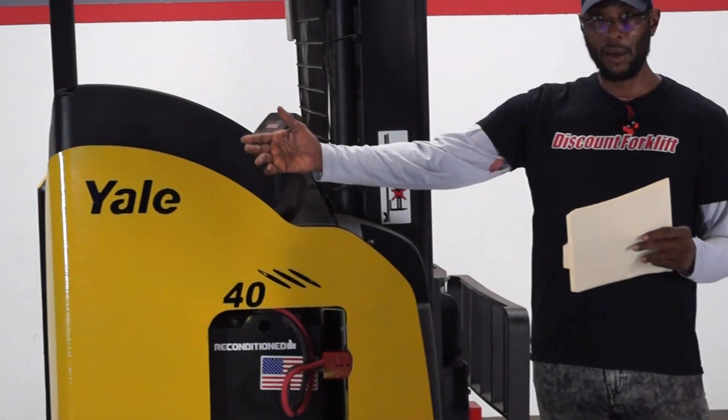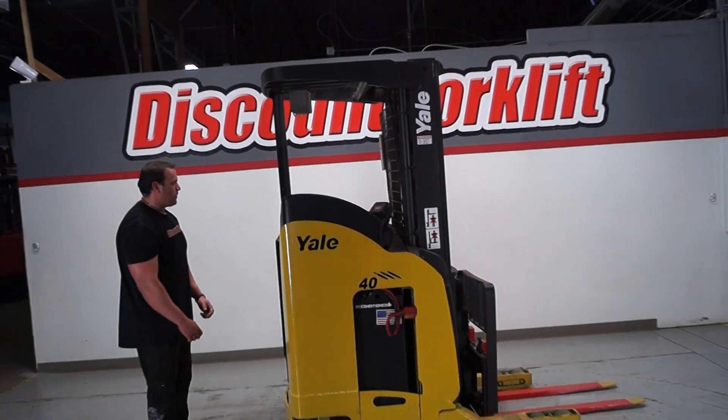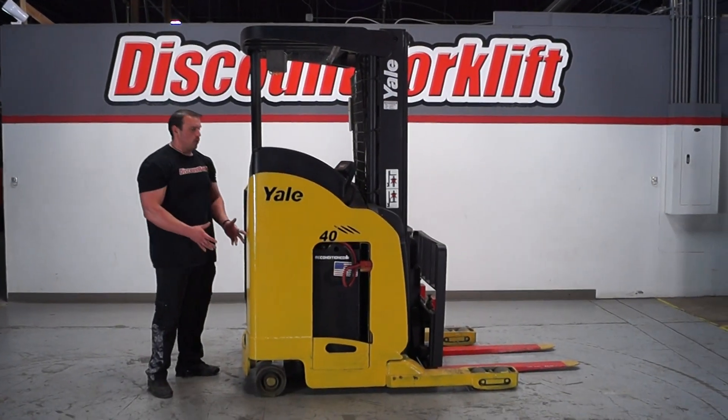It's going to work for you. The manager here is going to drive it so you can see it operating and working. I'm going to jump in this thing to show you guys how it works.